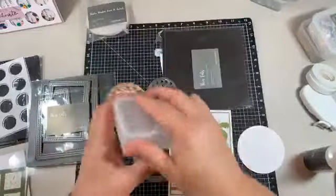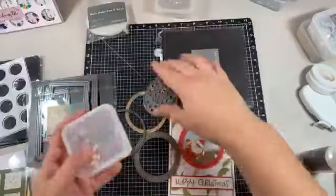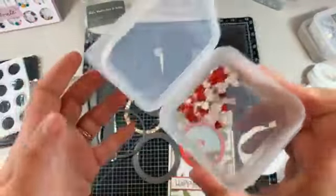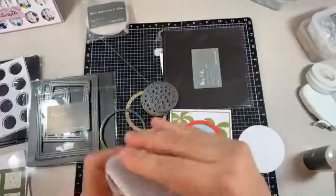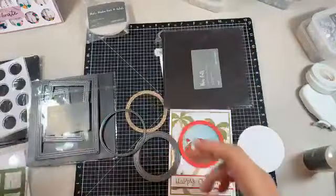You could do a mixture if you wanted to. There's also a heart one in there - there's your little red love heart, so you could do that in a little sweetie card.